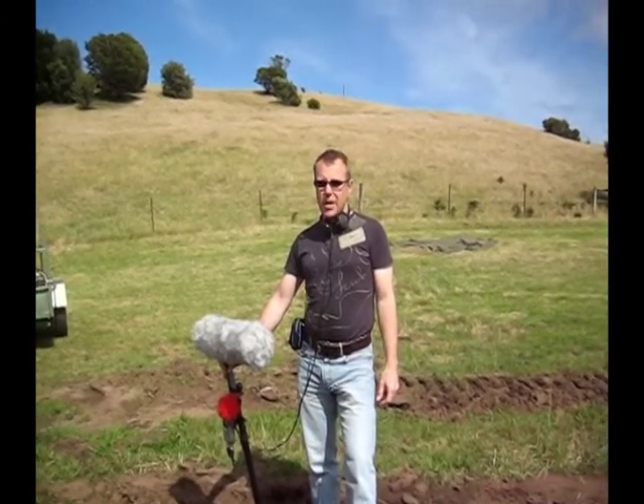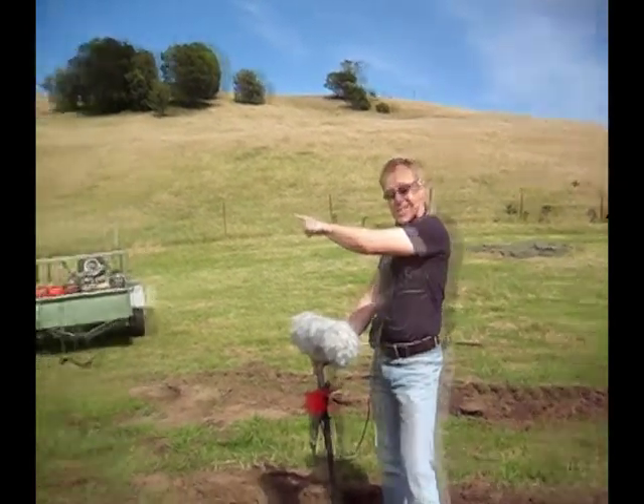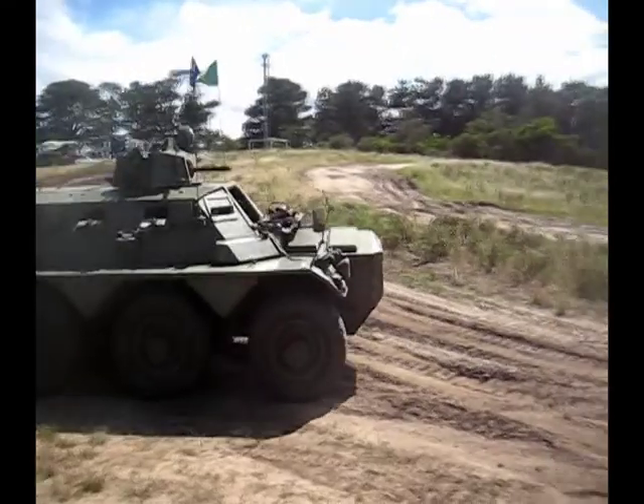Welcome to another video journal for Sound Library. Good weather today and I'm excited about that because today I'm getting to record one of these. It took a bit of planning to organise today — not every day I get a chance to run around chasing a tank around a field.